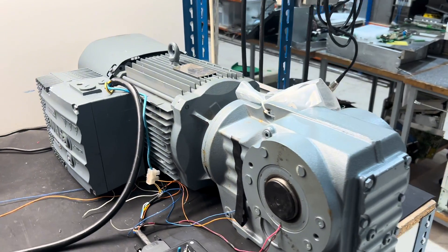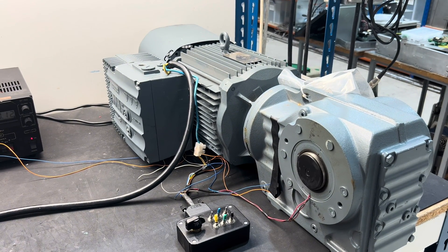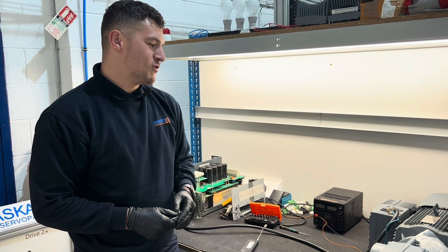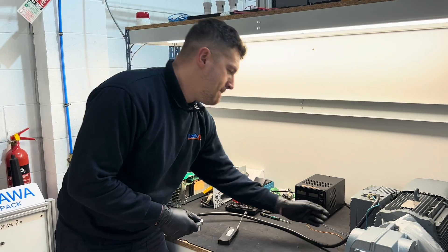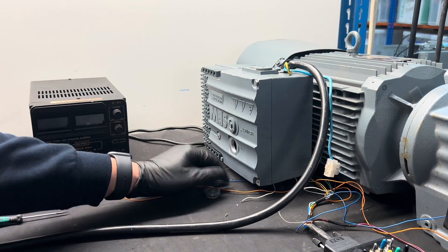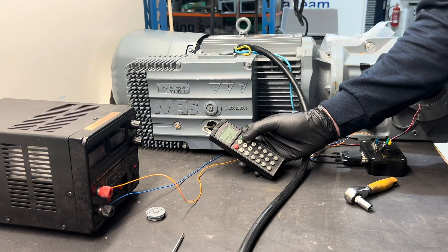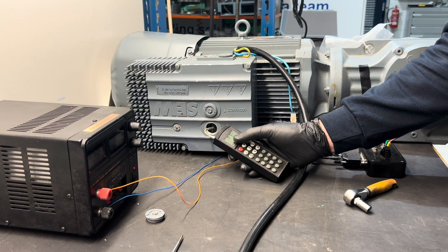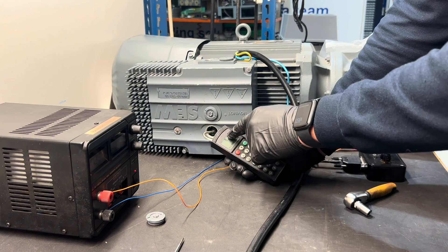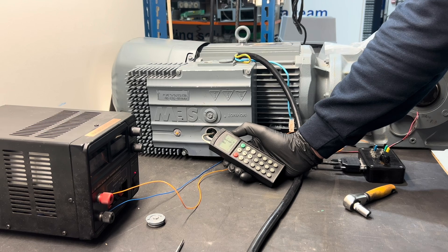If the SEW EuroDrive Movimot was to fail or trip, we do have a plug-in device which we just plug in here. This device helps us control it and gives us any fault information that occurs, which would come up on the screen, and from there we would obviously rectify that issue.